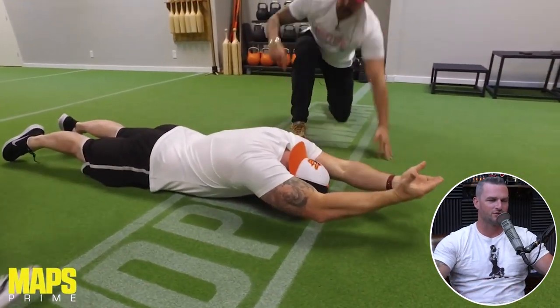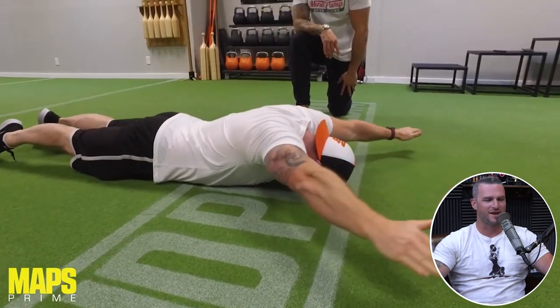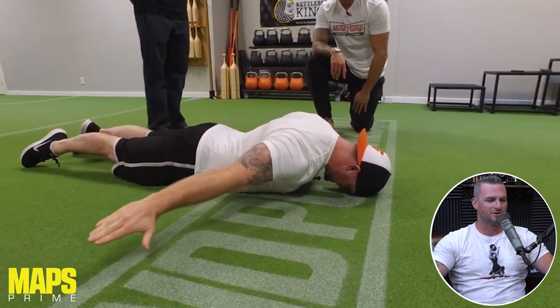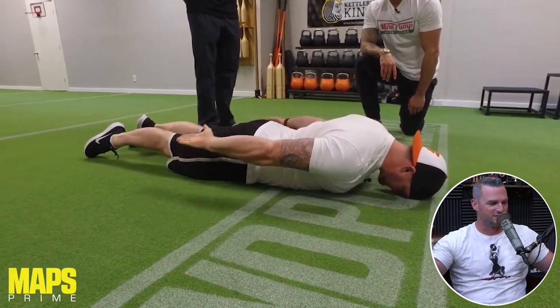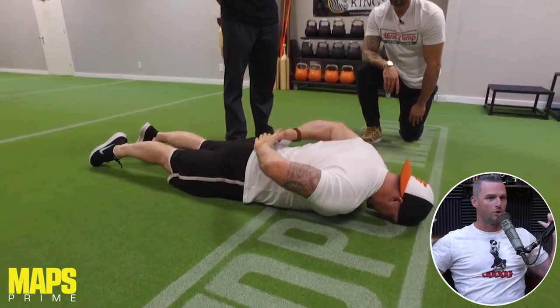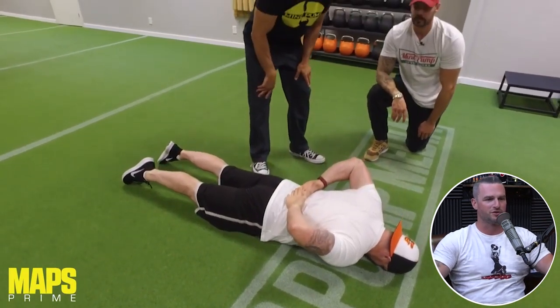If you want to cover all the bases with wrists, elbows, and shoulders, do handcuffs for rotation. It places you in such a good position and really articulates each one of those joints, because those are all essential in getting into that position lower on your back. You have to get everything in a nice, functional position for that.